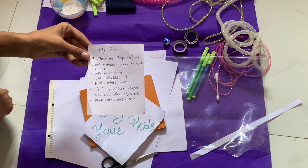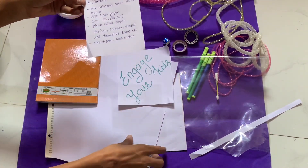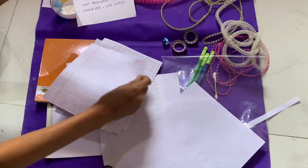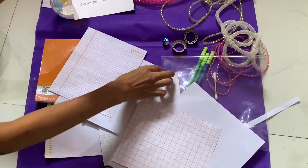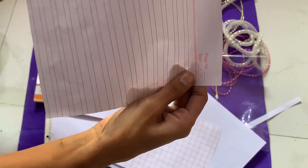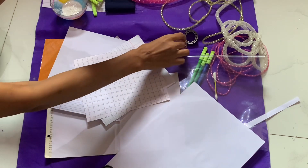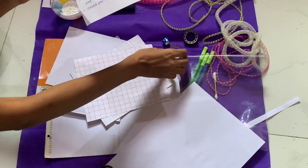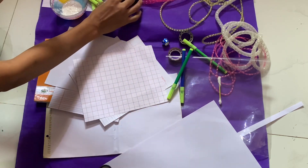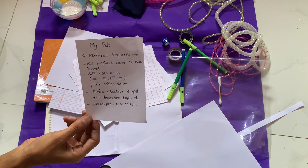Some materials required: one old notebook cover — take one old notebook cover like this, that is cardboard. Different types of papers — I'm showing here different types of papers: four-line book page, square paper, white plain chart paper, and two-line paper. Also need some fevicol, scissors, staple, different colors of decorative tapes to decorate the tab. You can also take some sketch paint and one cotton cloth.